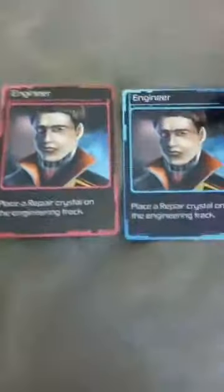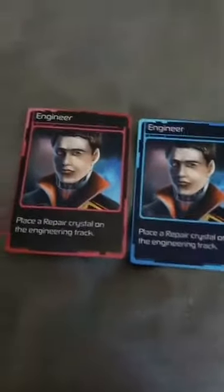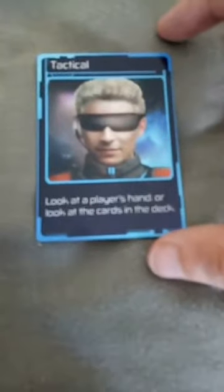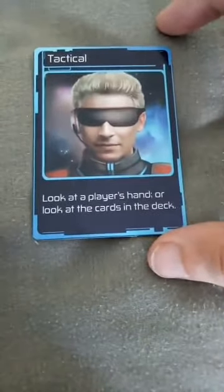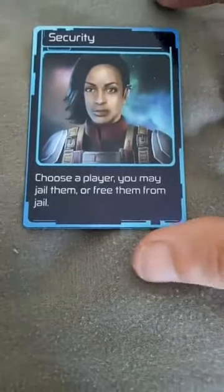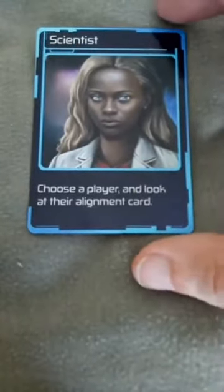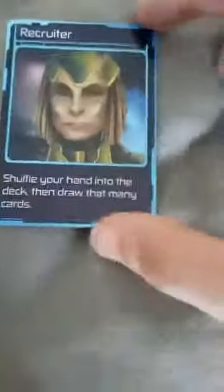So now we've got the Engineer, whose ability it is to repair the engine. Some cards will have red cards and blue cards; some cards will just have blue cards. I'm going to show you off the art — we've got our Cyborg Tactical Officer, our Security Officer, our Chief Scientist, our Recruiter, and our Chief Medical Officer.